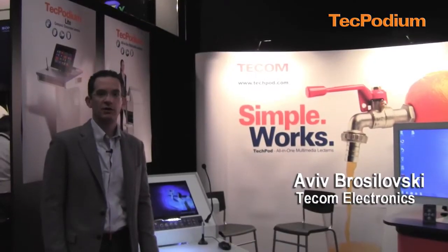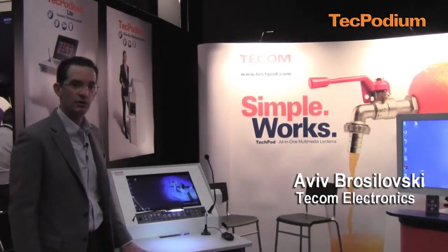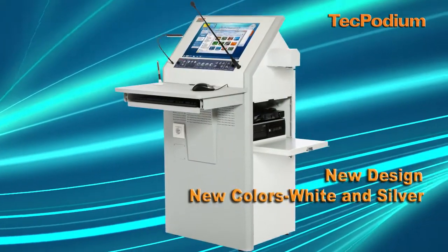Good morning. We're launching our new lectern TechPodium Interactive here at the show. The TechPodium has been revised in the design. We still use the same control panel, same ease of use.